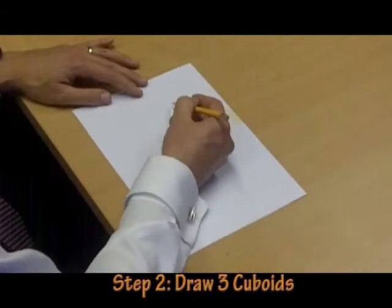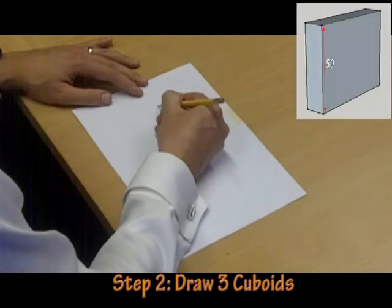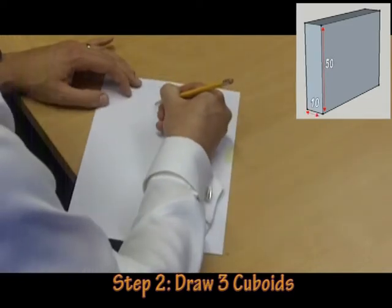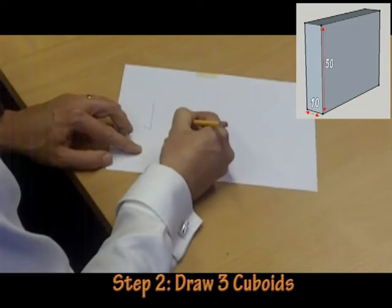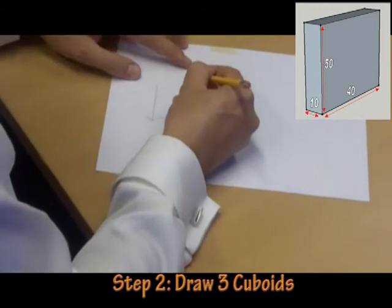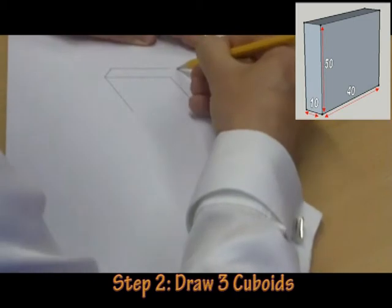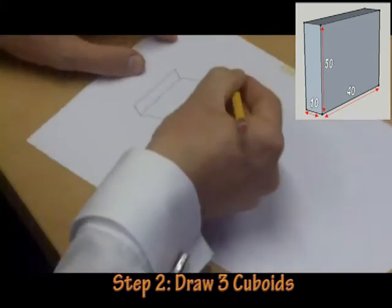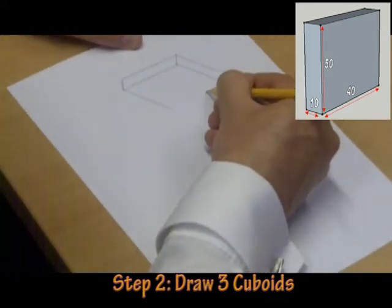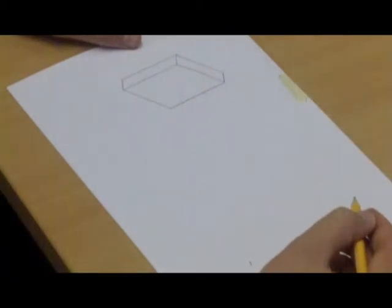All three cuboids will have the same angles and measurements. The first cuboid is 50mm high, it's 10mm deep, it's 40mm wide, and then we can just make the top piece 40mm wide, 50mm high, 10mm deep. Notice how I'm moving the paper to make things easier for myself — and there's the first cuboid completed.